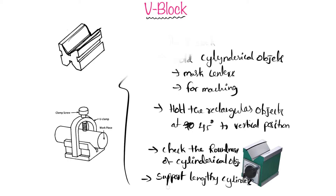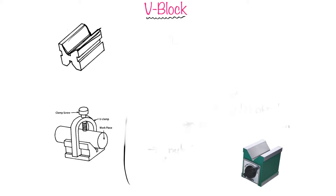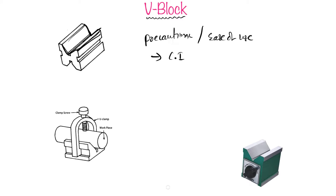The precautions while using a V-block: since these blocks are made up of cast iron, they may get rust. We should keep them clean so that they do not rust. We should also check the accuracy of the V-block periodically.